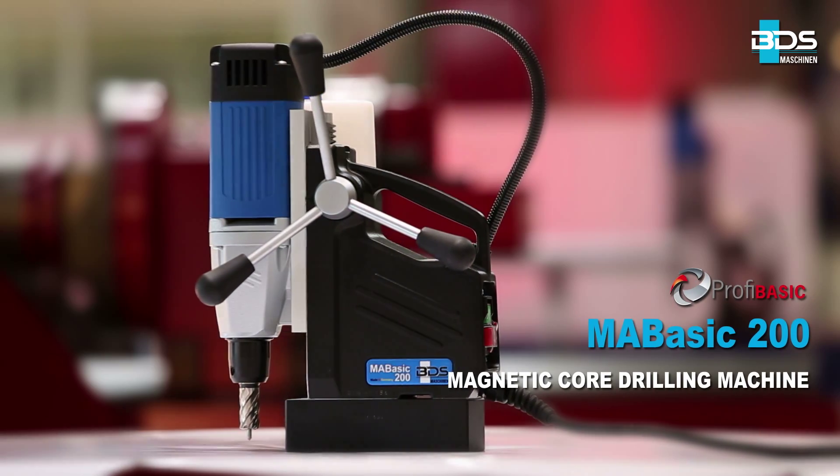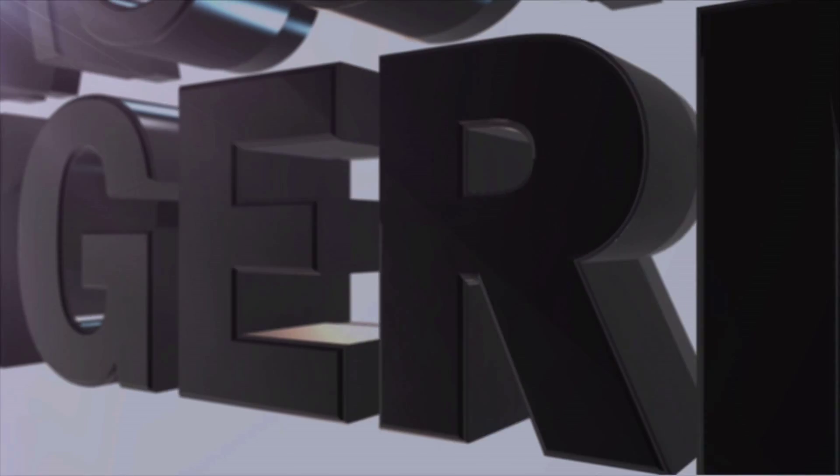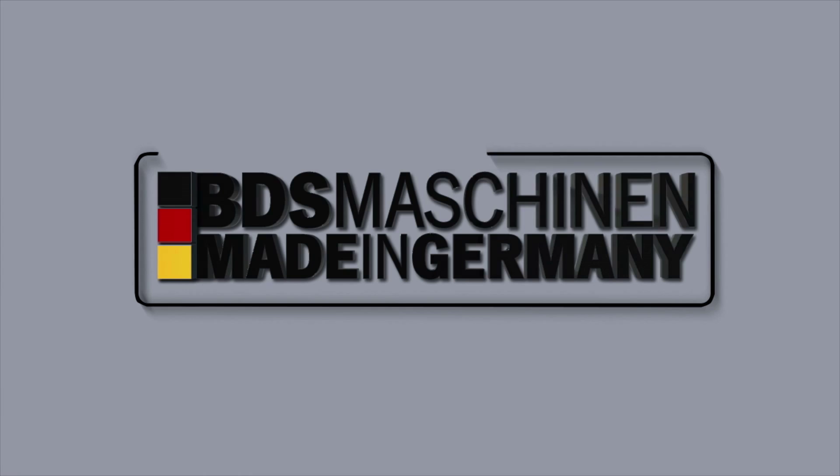The MA BASIC 200 — lightweight, robust and economical portable magnetic core drilling machine. Made in Germany by BDS Maschinen.